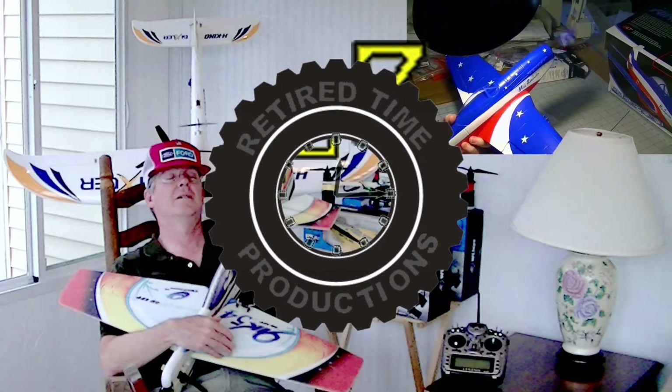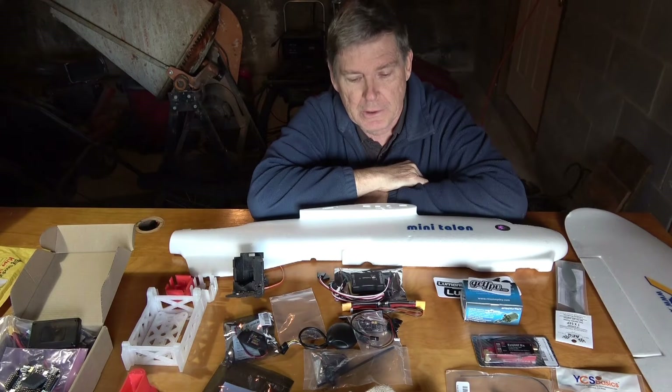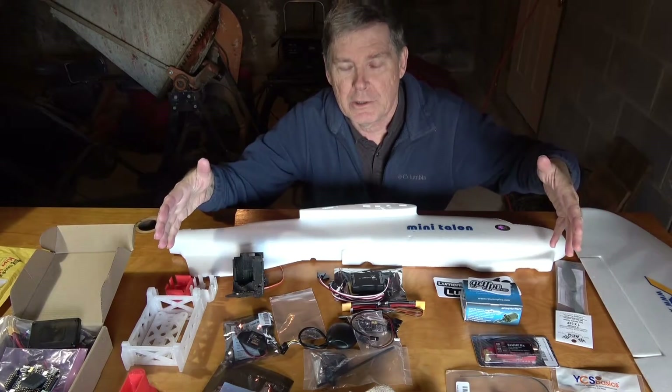Welcome to Retired Time Productions. Hello everybody, this is Dave from Retired Time Productions. As you can see, I'm in the RTP garage today and I've got all the stuff laid out. No, we're not having a garage sale.